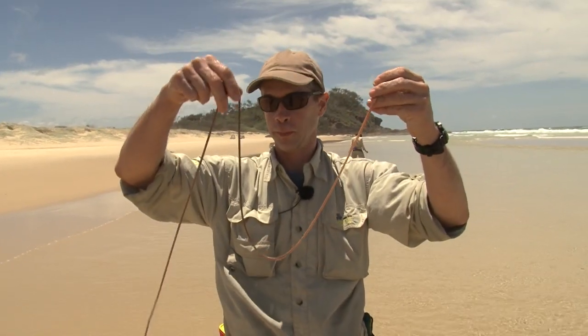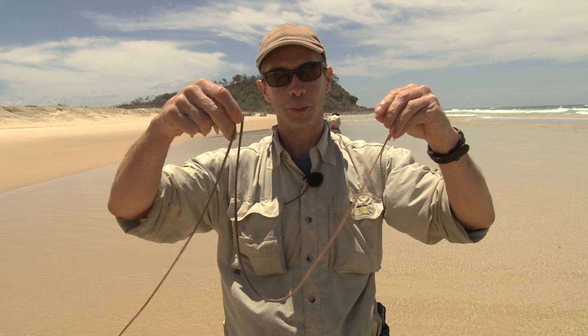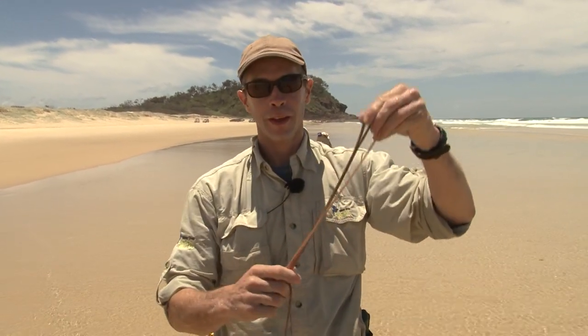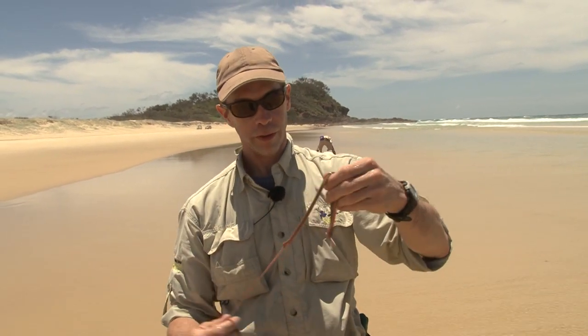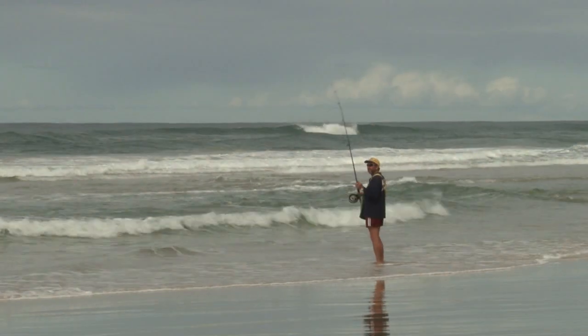We've got about 15 pieces of the most prime beach fishing bait we could possibly get. It's worth quite a bit in tackle stores too, so it's well worth learning to catch them. The best way to preserve them is actually just putting them in some fine sand.